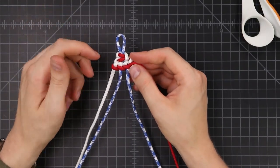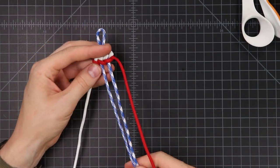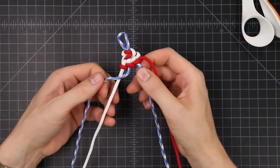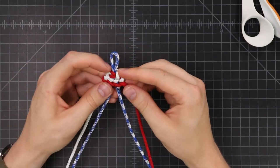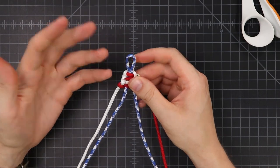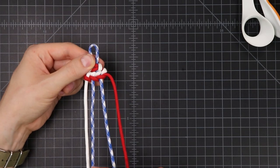We're going to keep on going with this pattern, back and forth with white and red. Once we get about two-thirds to three-quarters done with our bracelet, we're going to be switching colors to the blue so that it kind of looks like a flag when you lay it out. Just divide your wrist measurement by three, do two of that unit for the red and white, and then we'll do the last third with the blue.